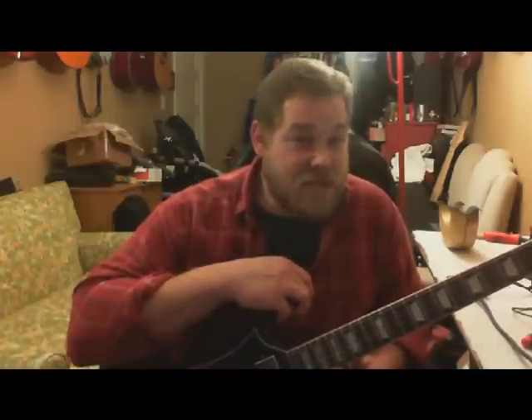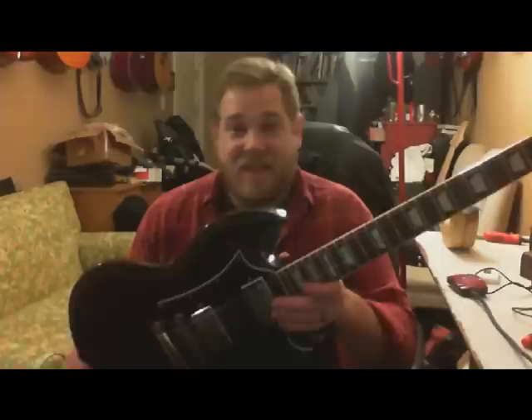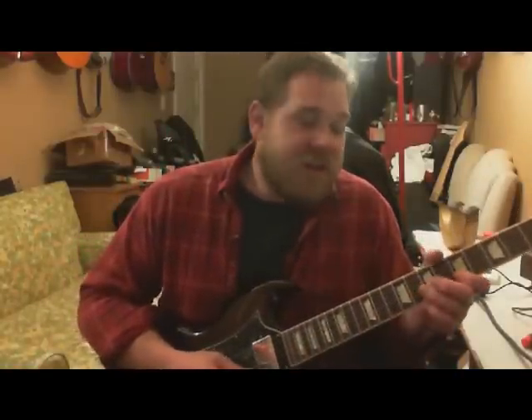Especially for the price — I think it was on sale and I had a gift card. I think I paid out of pocket 800 bucks. If you can get any Gibson — any high-end Gibson standard — for 800 bucks new, you're doing pretty good, let alone a limited run.